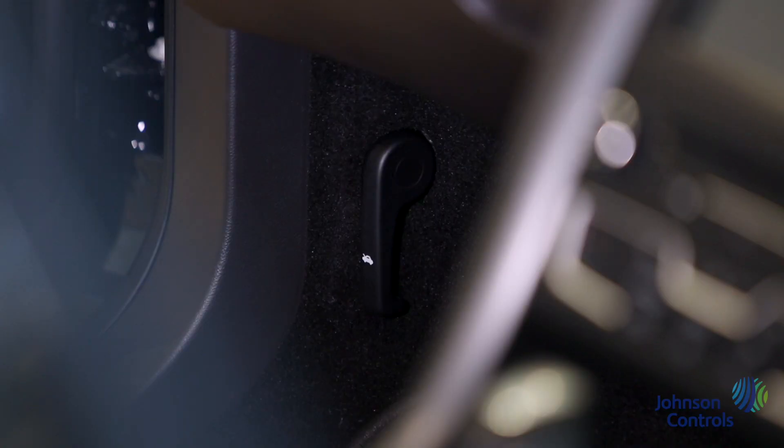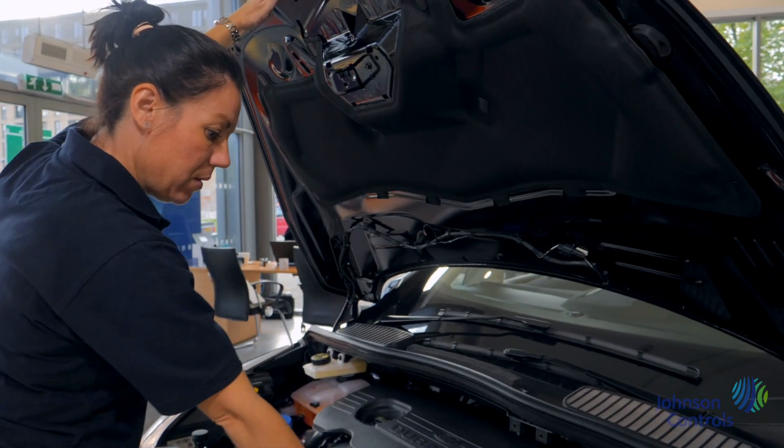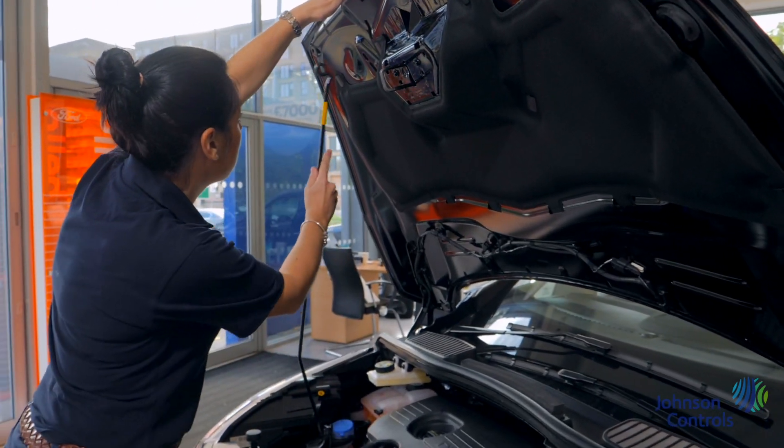The bonnet release is situated in the passenger's footwell. Once you pull this handle there's a catch on the left hand side of the bonnet to lift it and reveal the engine bay.